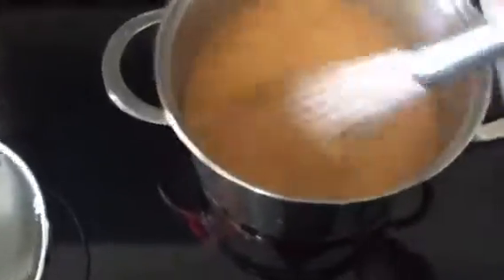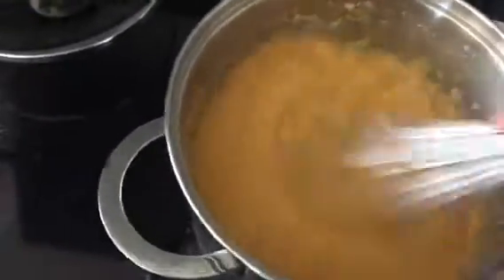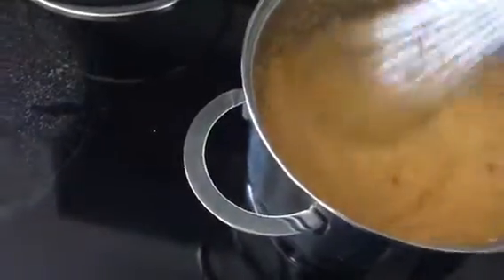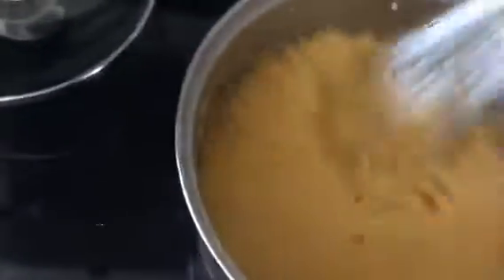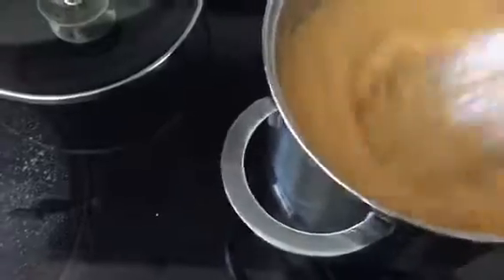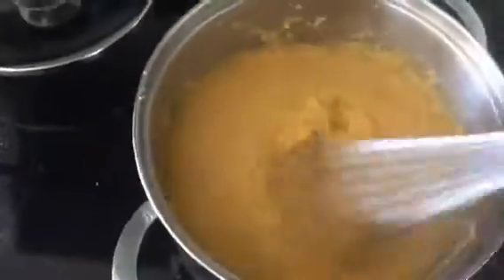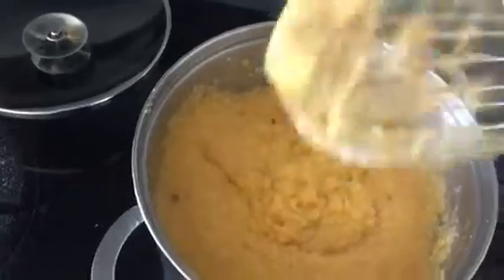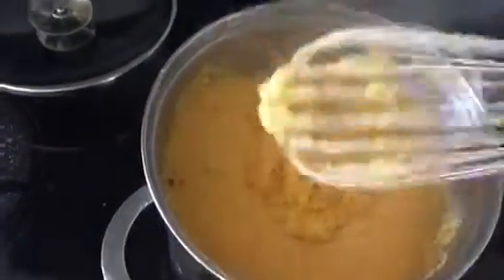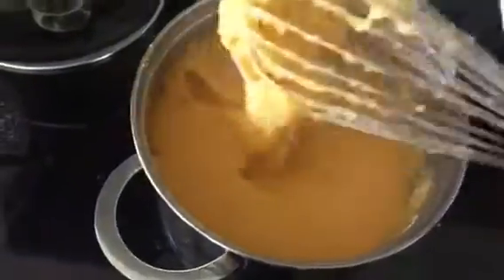Once it's fully cooked, we add a cup of the cashew oat milk and stir that in — it gives a nice creaminess. You could also add coconut milk, but that might impart more of a coconut flavor and has more fat. Or you don't have to add any milk at all. As you can see, our polenta is nice and cooked. We take it off the heat — you could serve it as is, nice and runny, or put it into a container, let it set, then cut it into squares or triangles and cook those.